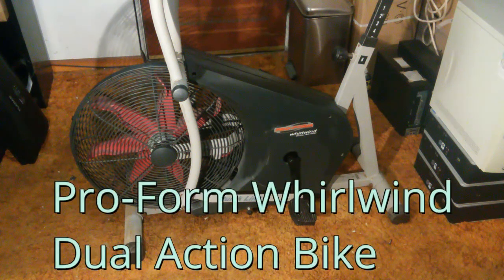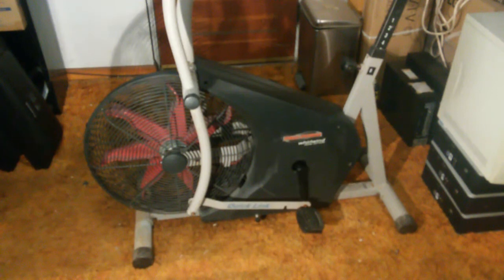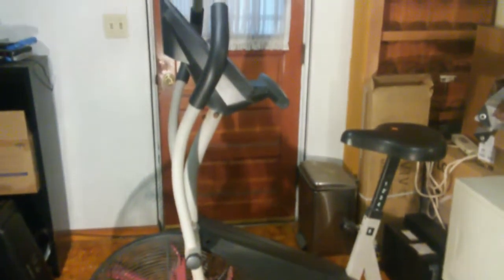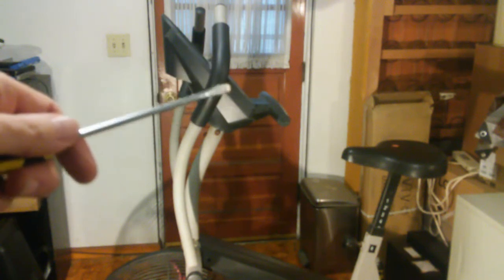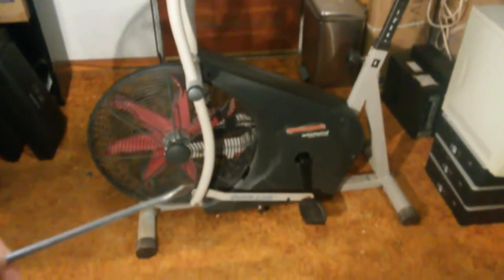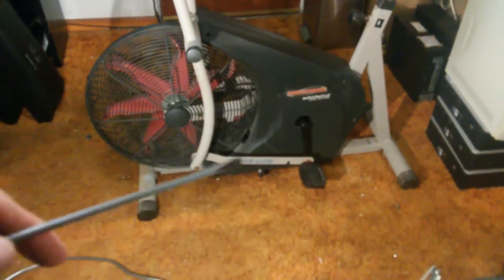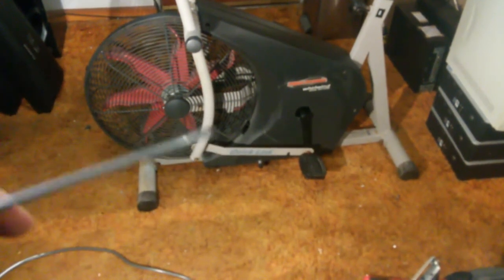This is the ProForm Whirlwind Dual Action Stationary Exercise Bike. I purchased this exercise bike secondhand from a local thrift shop. There is a control panel in the middle which displays information on an LCD screen. It's called dual action because you can disconnect the arm piece from the foot piece and simply pedal, or you can have it attached and exercise both your legs and arms.